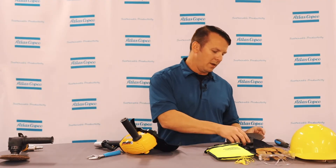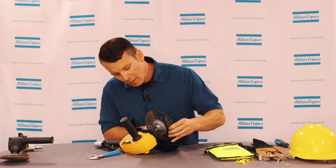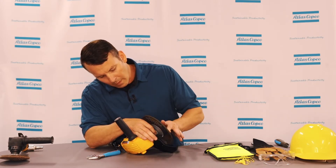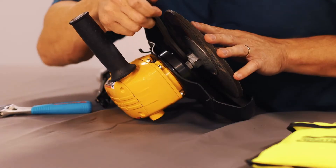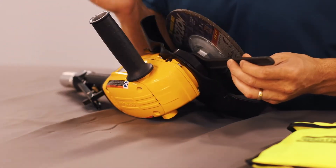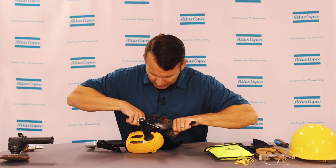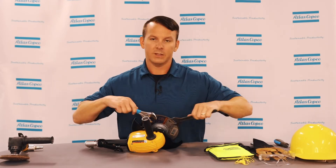Then you can grab the spindle nut with your hand and slowly spin the grinding wheel off of your grinder. Take your new grinding wheel and do the same thing in reverse: put your wrench on the spindle nut, take your other wrench and put it on the nut of the grinding wheel, and this time push apart from each other to tighten.